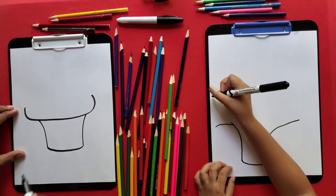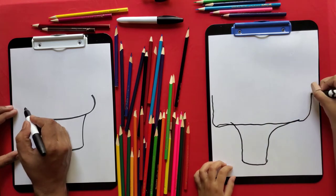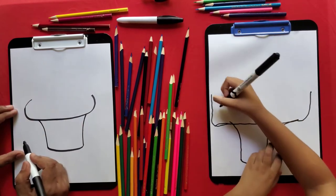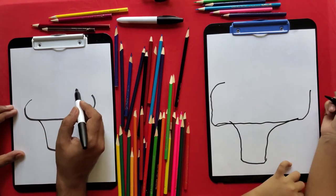And from here, draw something like this. Make sure the ends don't connect. And then it curves like this — it looks like a light or something.